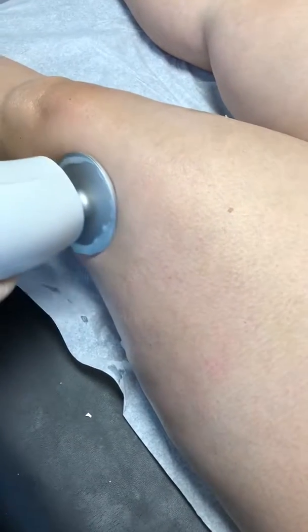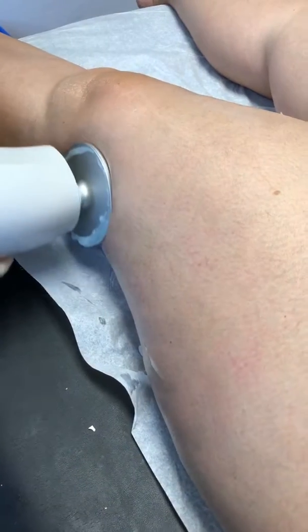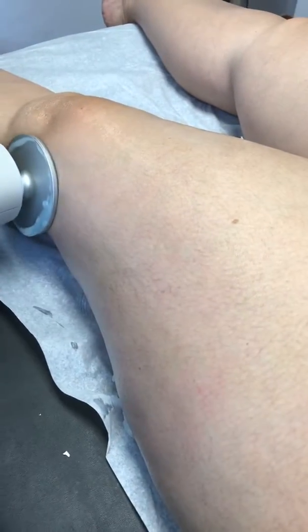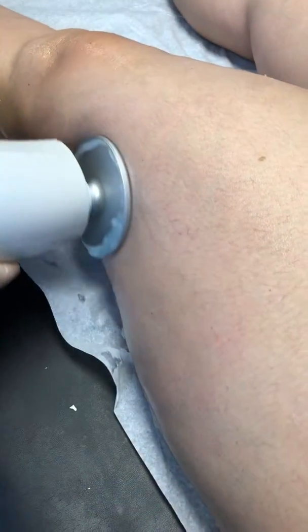Good morning! Today we are doing JuvaShape focused ultrasound for cellulite on the thighs. This client of mine is going to the beach and she wants her thighs to look free of cellulite.